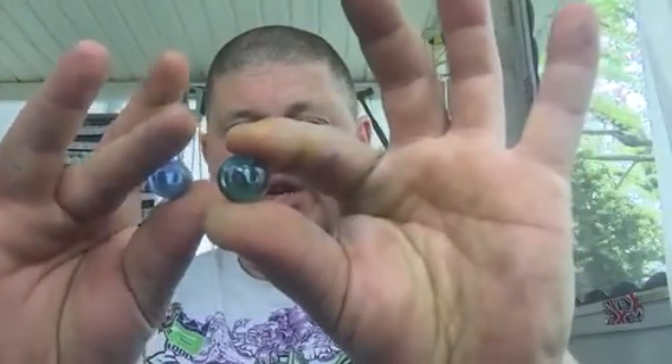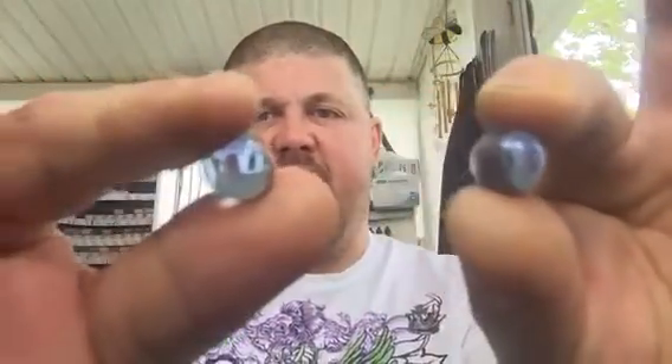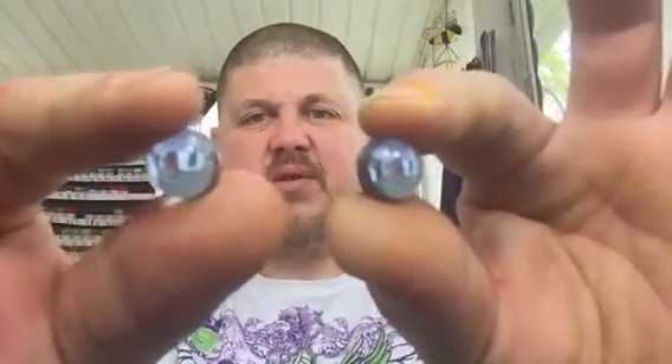The Rust-Oleum primer cans of today have switched their marbles — the newer ones are like a greenish light blue, while this one is like a baby blue. My personal favorite are these pretty little light blue marbles that come in the Tamiya surface primer cans — they're really cool too.